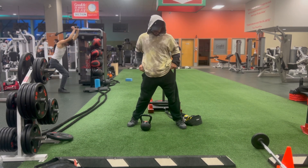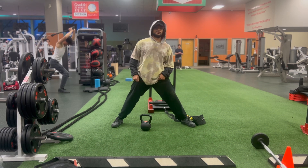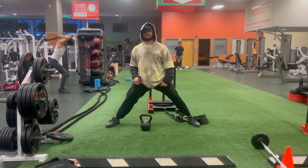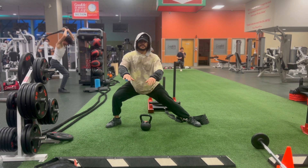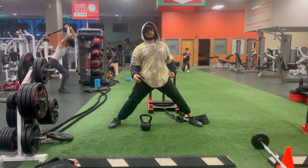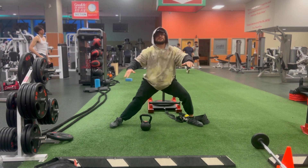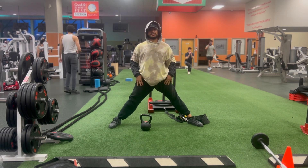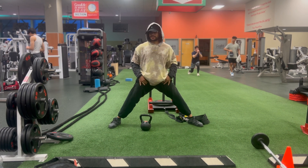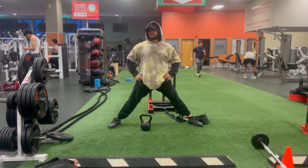For the first mobility exercise, I'm doing cossack squats. A regular bodyweight cossack squat is when your feet are wide apart and then you squat into one leg — like that — and then the opposing leg. Good for opening up the hips and the groin area. I don't know for whatever reason that area is super tight.